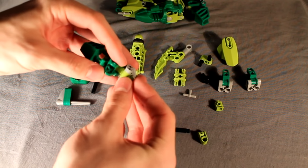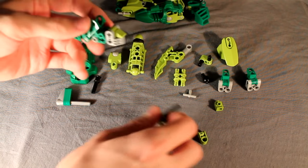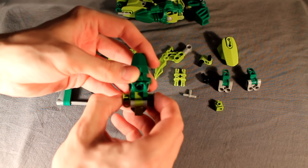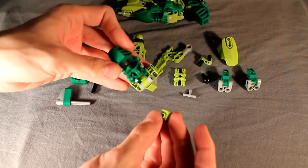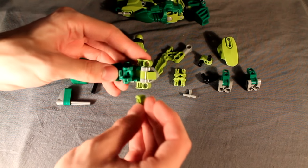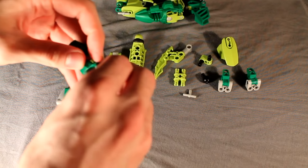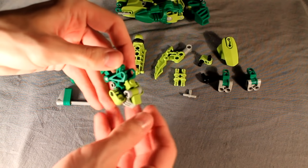Round it off with a stud pin and a cheese slope just like that, and then add two of these Technic connectors on either side like that, connected with a four-long axle like so. Then go ahead and grab one of these system brick pieces — I think they're called headlight bricks — and just stick that right in the gap in the model foot like that. It should stick perfectly fine with friction and won't come out.